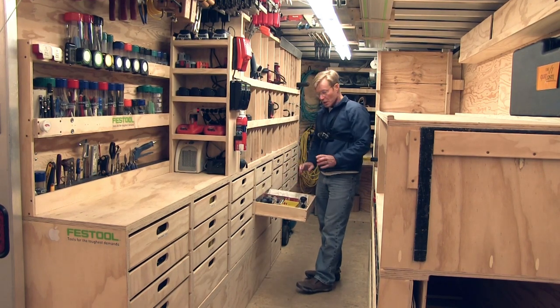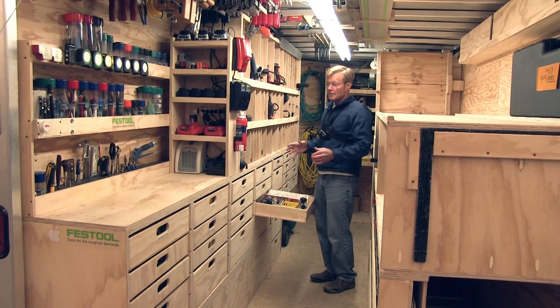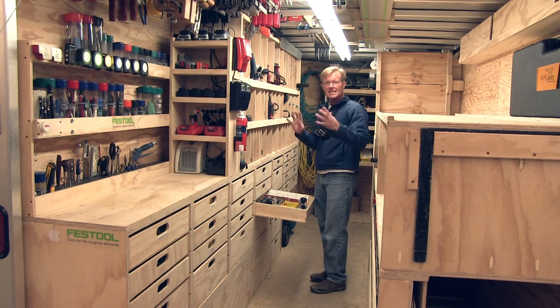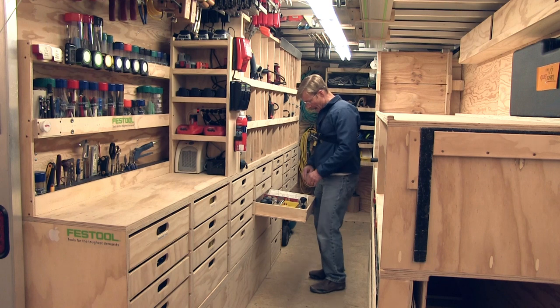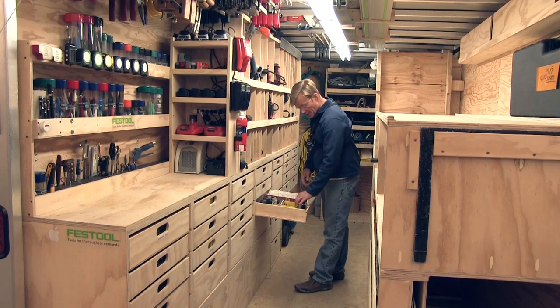What I've done with the accessories is I've put them in a drawer below. As you know from my other videos, I'm not a real big fan of toolboxes except for certain specific things because they just take too much room. So I just get out specifically what I need — various accessories.